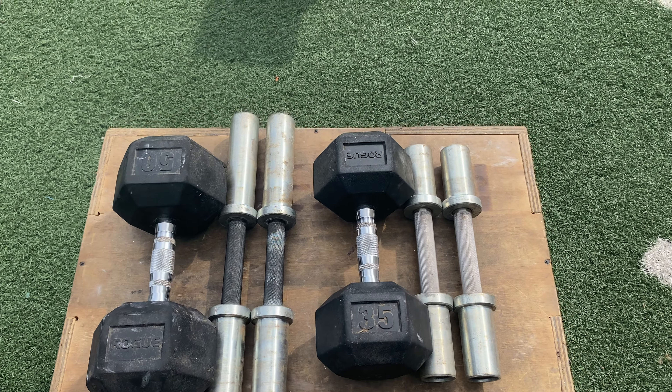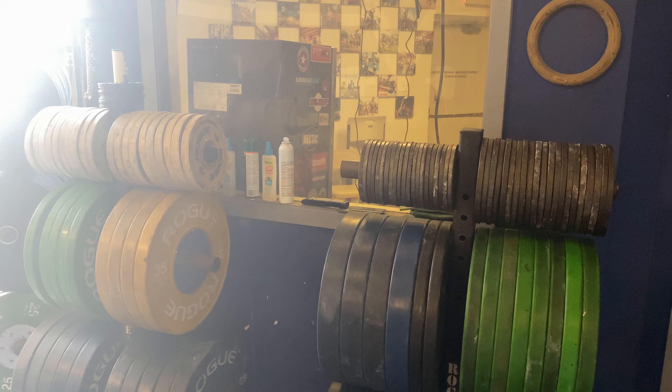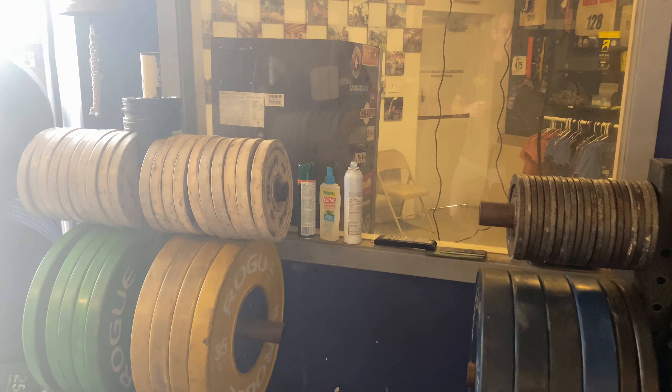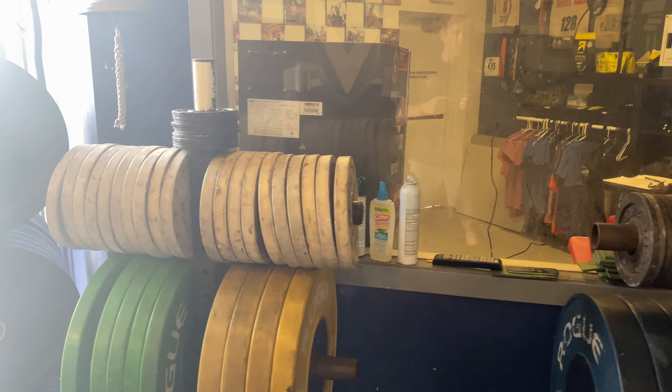To take advantage of the loadable dumbbells, you're going to need smaller diameter plates — ideally a variety of 10s, fives, two-and-a-halves, and ones. But if you don't have a large selection of these at your gym or home gym, that may force you to buy a lot of extra equipment just to use them.